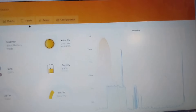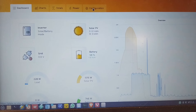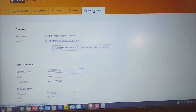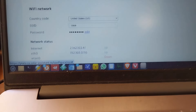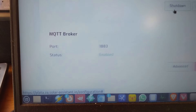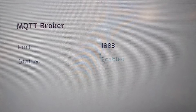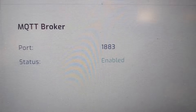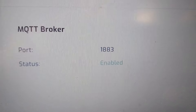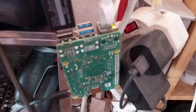Solar Assistant is very good, but to do the automatic switching on and off we need Home Assistant. Solar Assistant goes and gets the data from the inverter using an MQTT broker, and then Home Assistant goes and gets it from there. I'll show you Home Assistant — I've set it up on another Raspberry Pi.